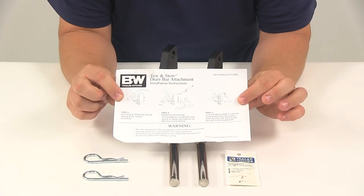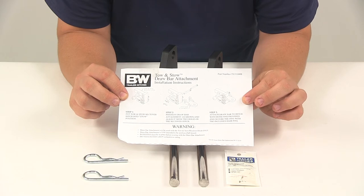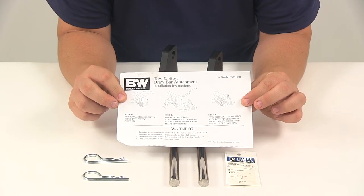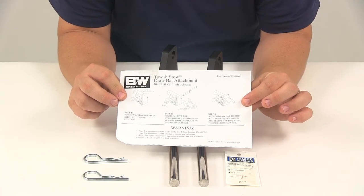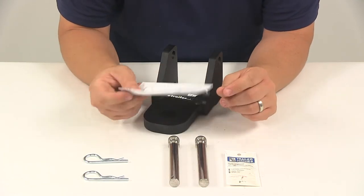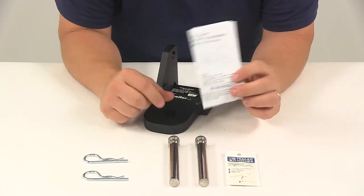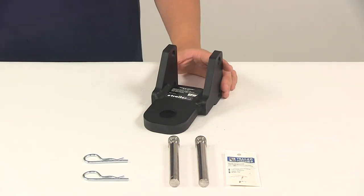That's a really nice design feature — you can actually leave the ball platform and hitch balls installed in the stowed position and still be able to install the clevis adapter and use it. It does include detailed instructions that will walk you through getting the unit installed step by step. That's going to do it for today's look at the clevis adapter for the B&W Tow and Stow two and a half inch ball mounts.